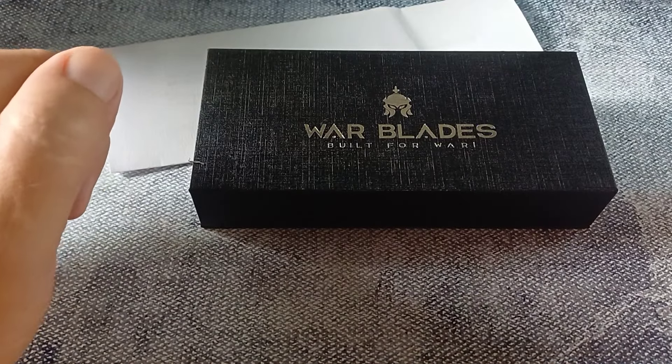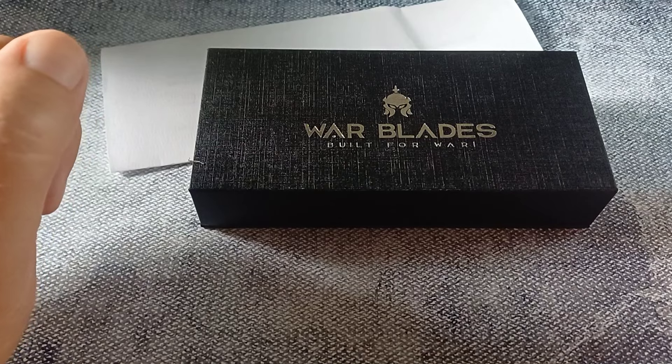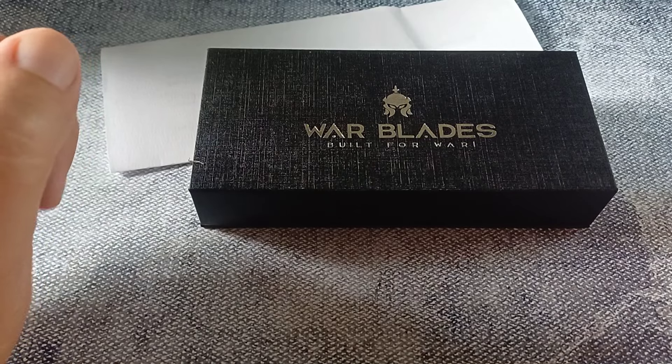G'day world and welcome back to Stuff We Do, where we do all the knife stuff you love — knife reviews, knife tests, knife modifications, and outdoor stuff with knives.